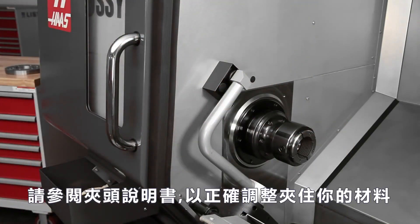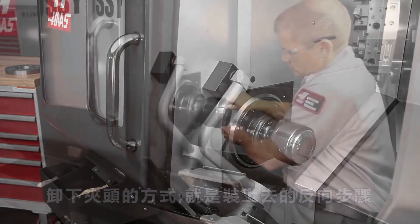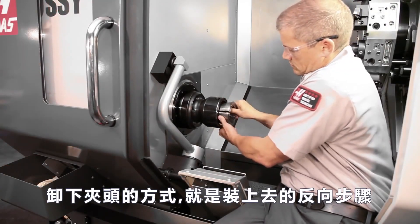Refer to the collet documentation regarding the proper adjustments for gripping your material. Removing the collet chuck is simply a reversal of the installation steps.